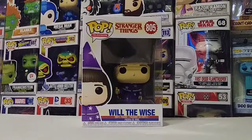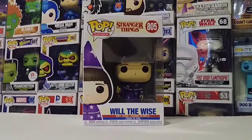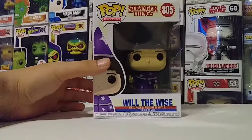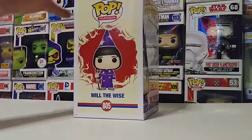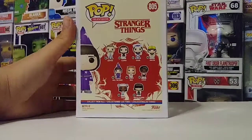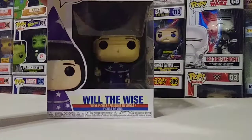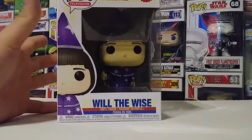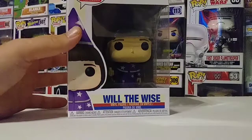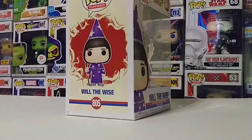If you guys have not watched it, I definitely recommend hurrying up and watching it because it is pretty good. Anyway, on this pop here, this is pretty much Will when he's dressed up playing the board game that they play. I was going to say Bill — Will — he dresses up as Will the Wise. He puts on this little purple robe and a little hat with stars on it.